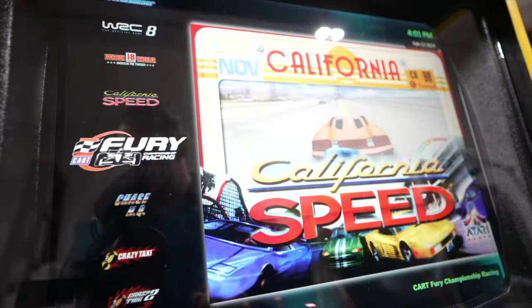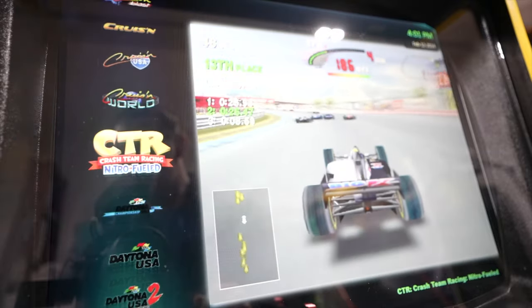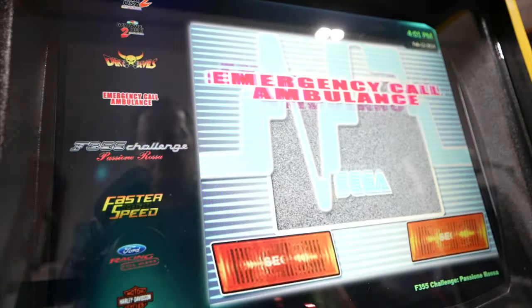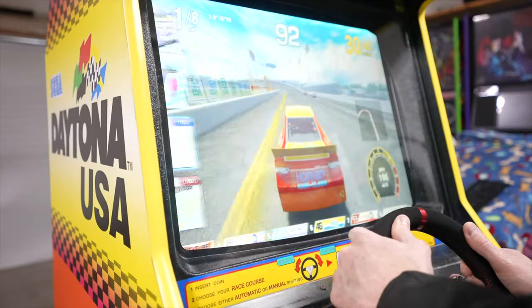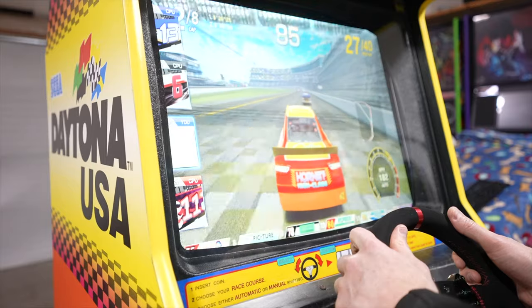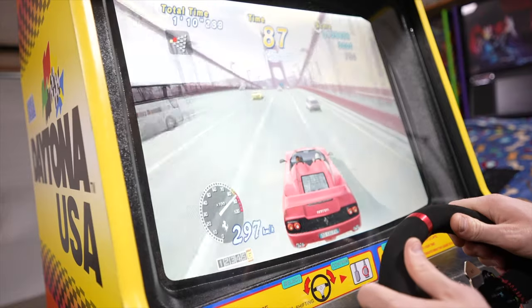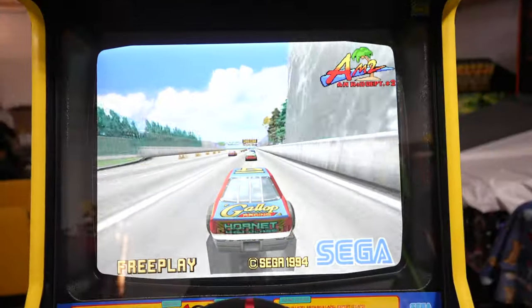I connected the monitor via HDMI to a mini PC I've used for emulation before. It's small, compact, and plays pretty much anything — old arcade racing games, Sega Model 2, Sega Model 3. I've even got the Daytona Championship Edition, which is essentially an HD remaster of the original Daytona USA. I've also got Techno Motor games, updated Windows games — this thing will play pretty much anything and everything.